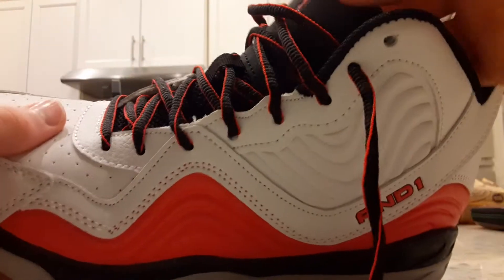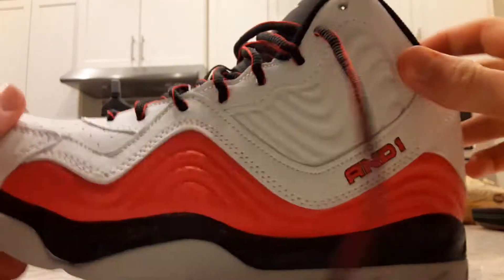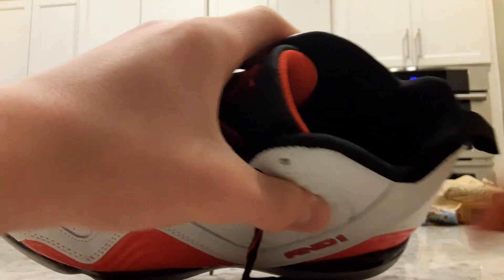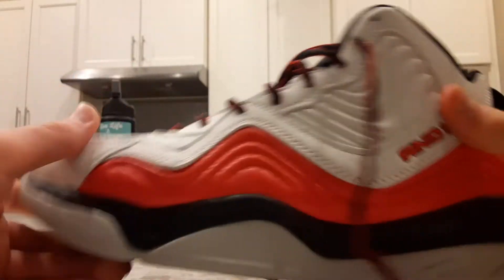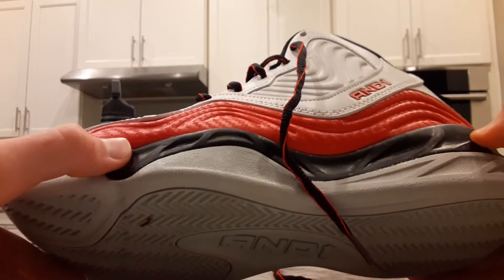On to lockdown — the laces have an extra hole up here so if you need it tighter you definitely can. With that squeeze there's really not much room for your heel to move. The laces do work, it tightens up the shoe really well and gives you a nice secure feel. For support and lockdown I'd give it a five out of ten.